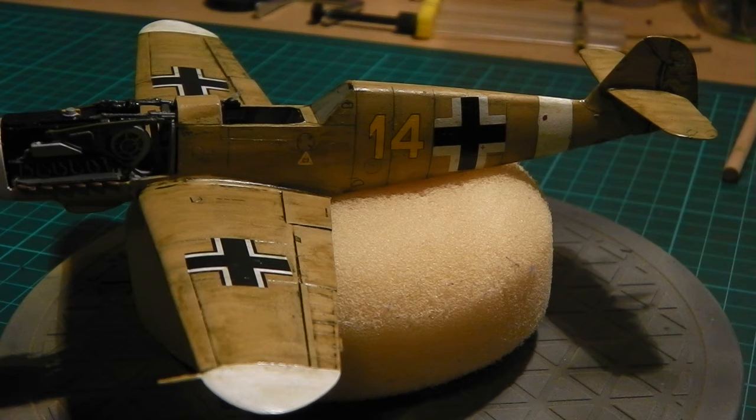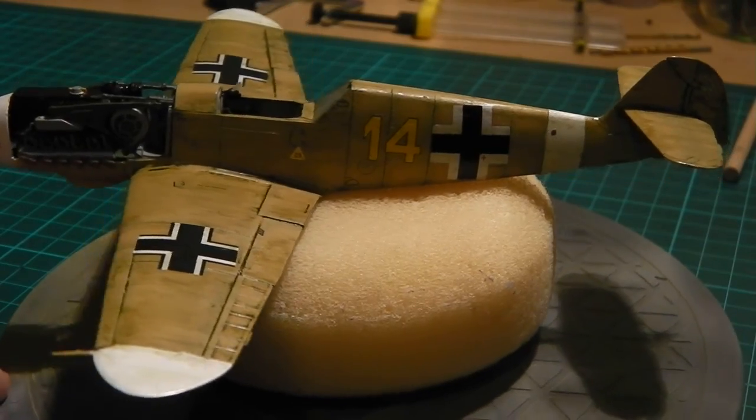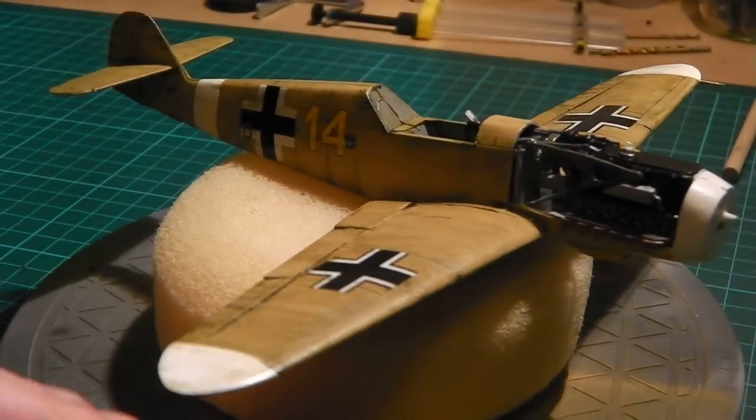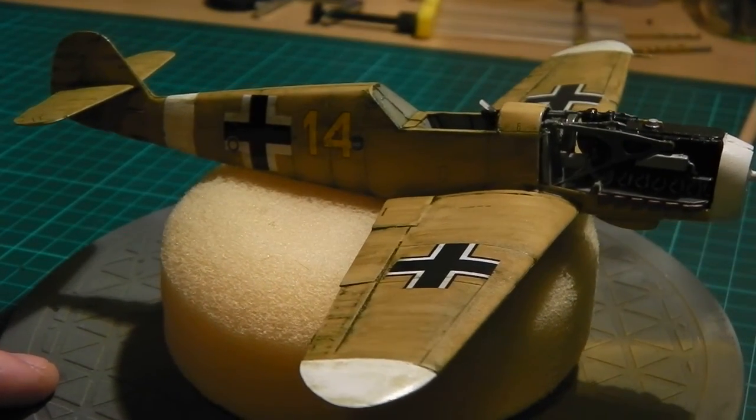I've actually seen quite a few BF 109F Messerschmitts on here, but what I've noticed is no one has seemed to have done the desert or tropical camouflage. They've all gone for the well-known gray sort of camouflage with the camouflage triangles. I don't think I've seen one of these on the YouTube modeling community yet, so I'm quite impressed with that.